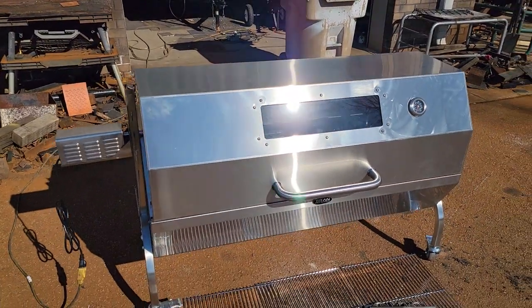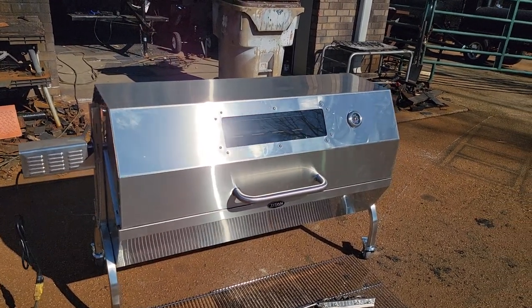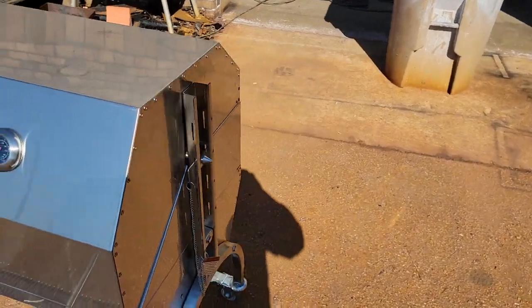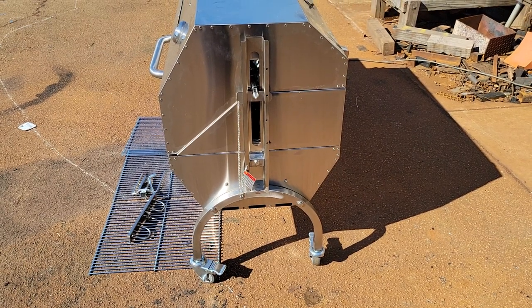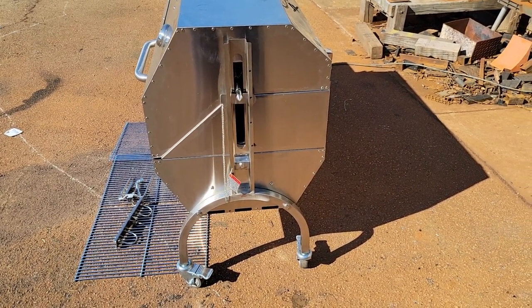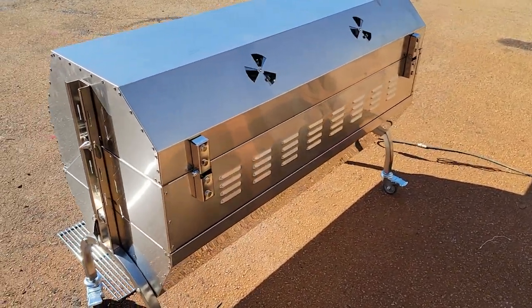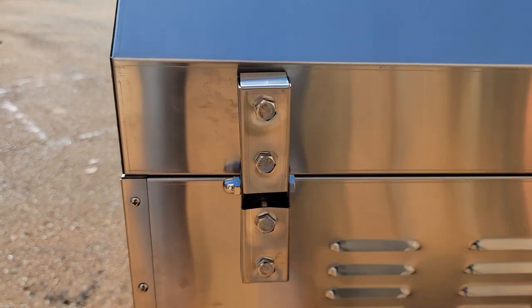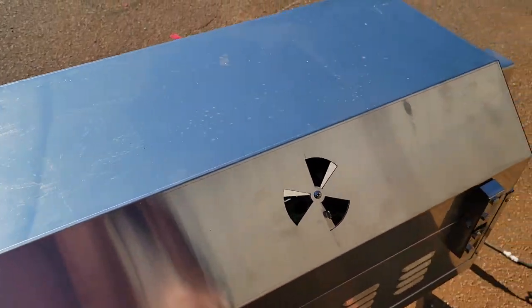All stainless steel, NSF approved, with a temperature gauge, on wheels — easy to move in the backyard or put in your pickup truck or concession trailer. Quality nuts and bolts, and rear vents that open and close to control your heat.